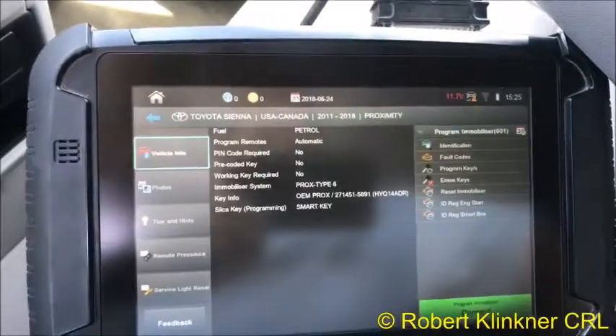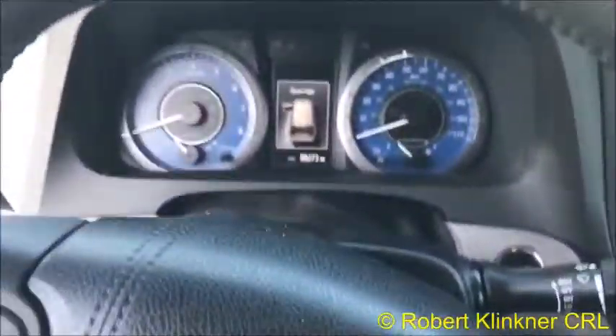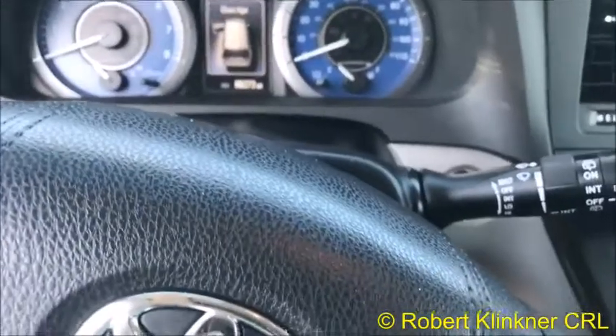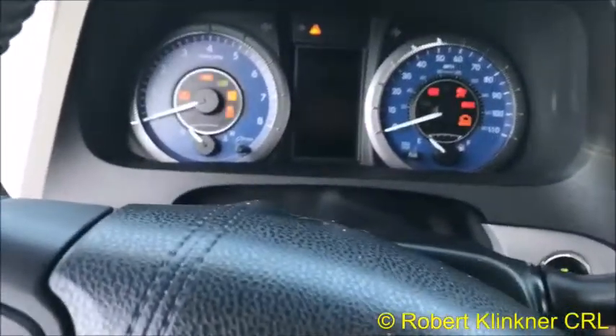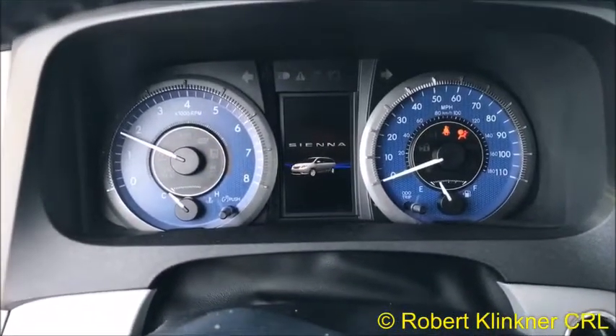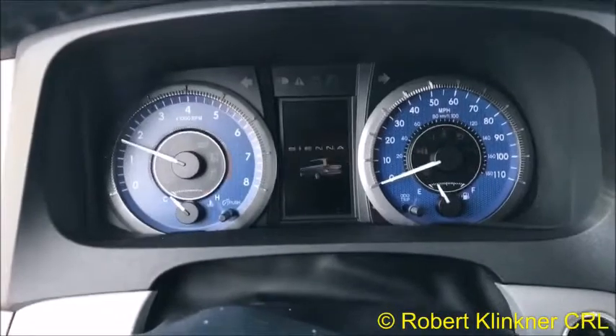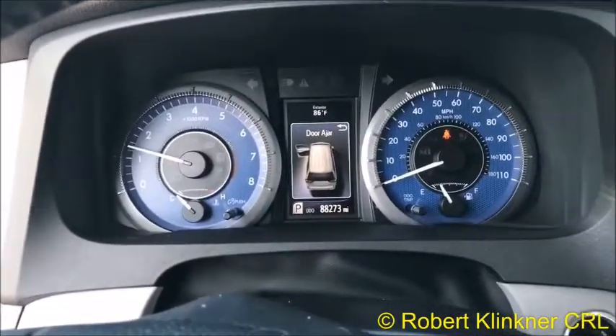Let's go ahead and disconnect from the vehicle — we are done here. We'll just fire it up real quick. There she is, she's a runner! Thanks for watching everybody, have a good day and we'll see you again in another video. Bye-bye!